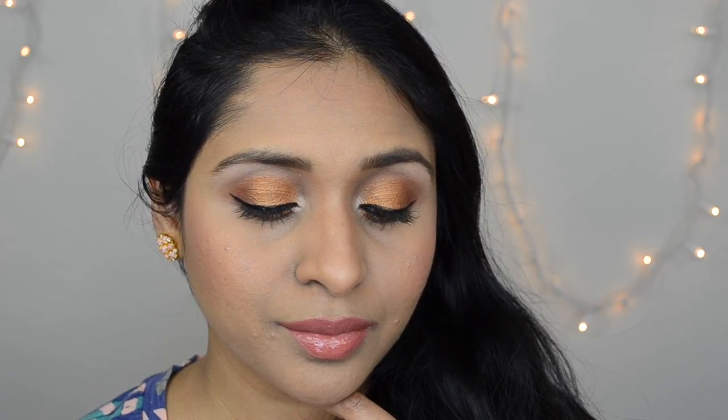And that completes this video. Stay tuned for more videos with Juvia's Place Eyeshadow Palette. If you enjoyed this video and found it helpful, do not forget to like, comment, and share, and also subscribe to my channel. You can also follow me on my social media — I'm Deepika Makeup everywhere. Stay tuned for more videos and I will see you all very soon in my next video. Goodbye!